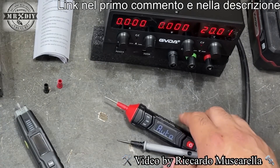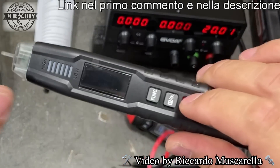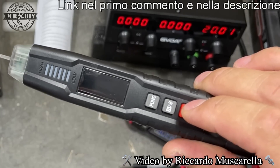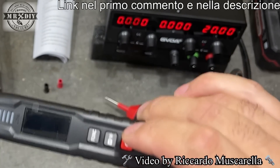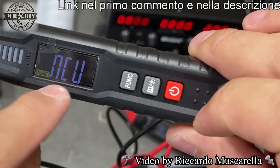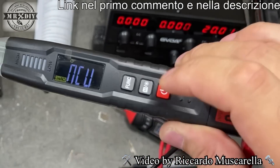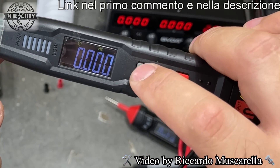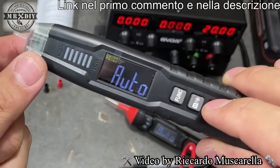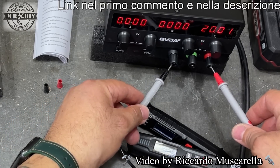Guardiamo anche l'altro strumento: hanno sostanzialmente le stesse funzioni, ma questo in più ha il contactless. Avvicinandosi a un cavo con corrente, questa parte si accende e le spie aumentano da basso verso alto, cambia colore e la frequenza del beep, indicando se c'è corrente che passa. Il display è leggermente diverso. Anche con questo facciamo la prova: con l'alimentatore a 20 volt, il tester indica 20,18 volt. Soddisfacente per uso domestico.